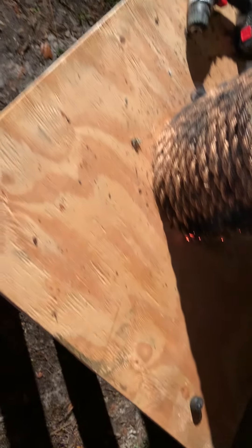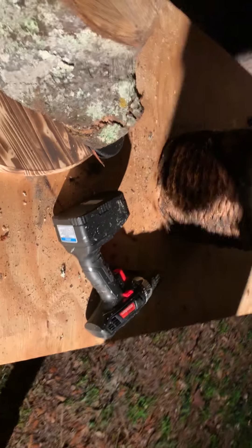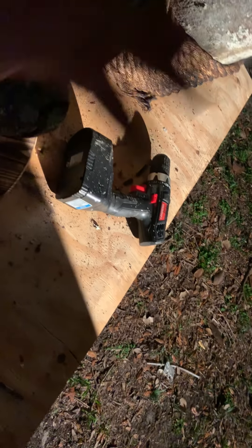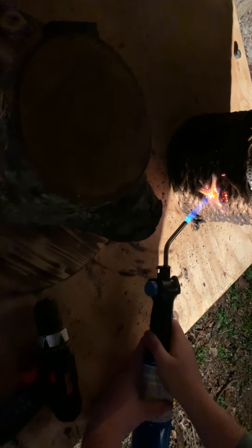Okay, just go around somewhere. Wherever you want, just pick a spot and burn another hole. Things are going to look really good when you start wrapping it.